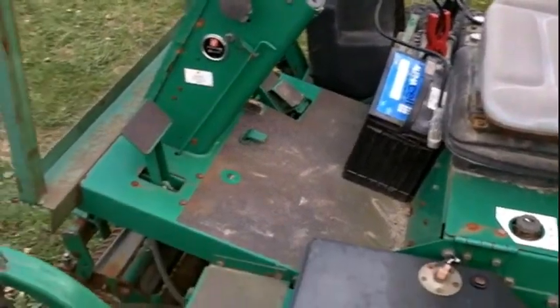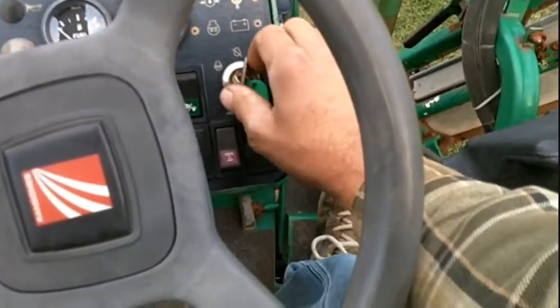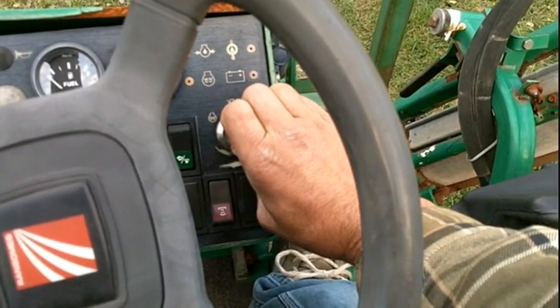I'm going to try and start it up here now and take it for a little spin. It's got a 9.5 foot wide cut, if it worked. You have to set the glow here. My battery's dead, so it may not start.